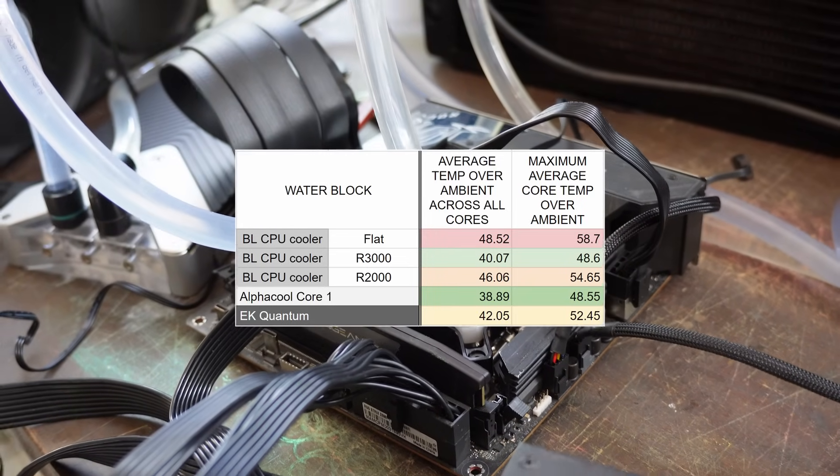Thank you so much for watching this rather nerdy CPU water block test. We're really looking forward to making further improvements to the Intel block. Our aim is to make the best performing water block in the world — whether we can do that with this one is yet to be seen, but one day we'll get there. See you next time.